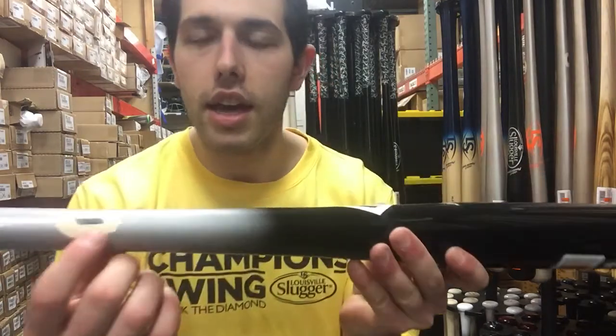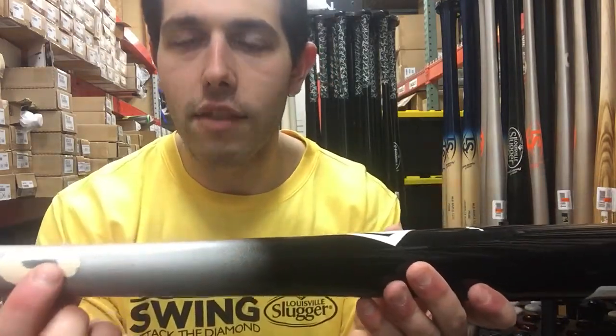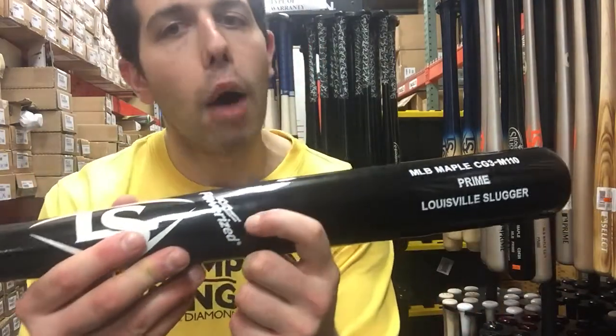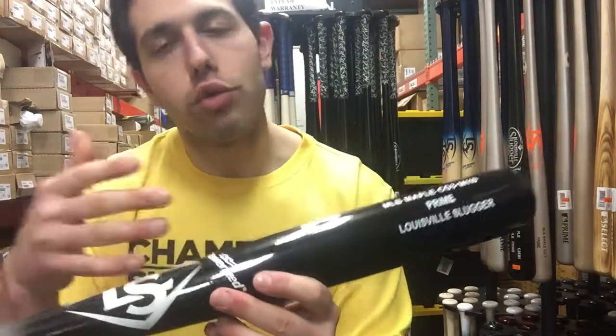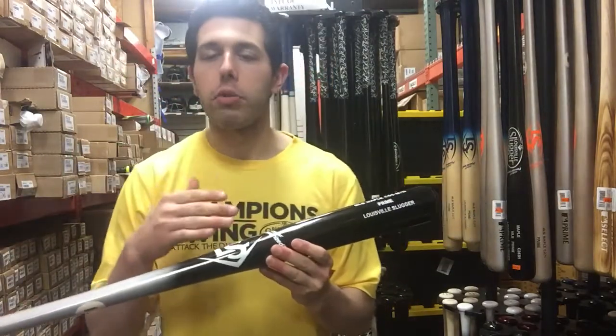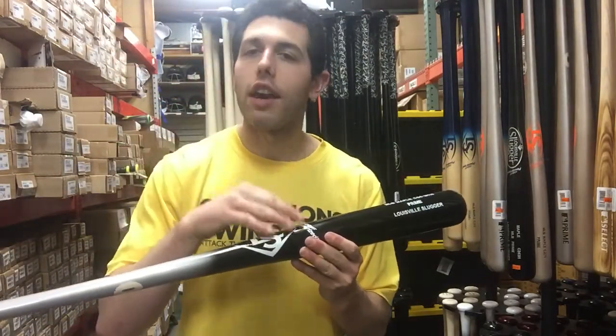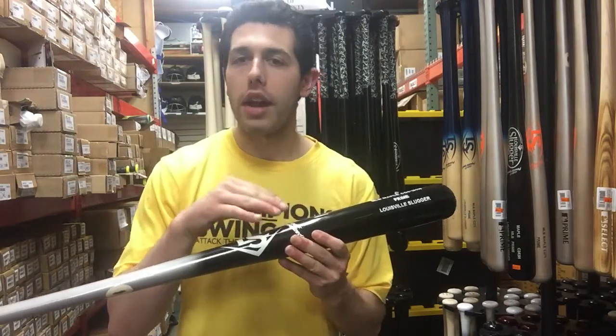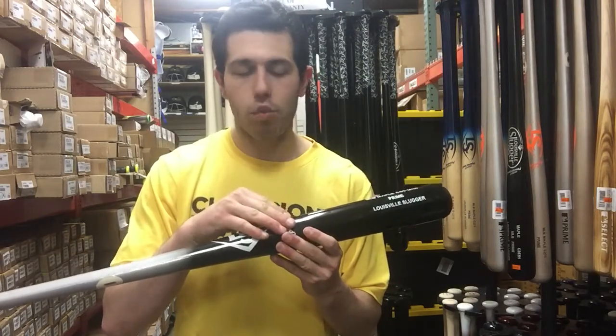The first feature is that it's MLB approved, because it has that ink mark right there, which shows the top quality level of this wood bat. It's also Powerized, which assures the consumer that the quality and care going into this bat is top-notch — they're double-checking and making sure the best quality wood bat goes into this bat.